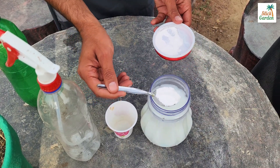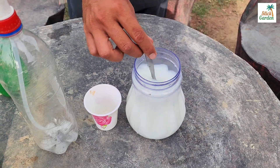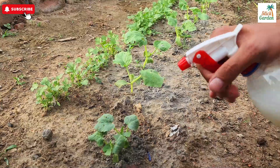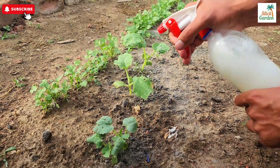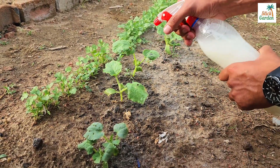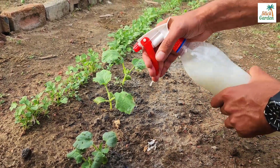Next, add one tablespoon of baking soda to the mixture. Baking soda, or sodium bicarbonate, alters the pH environment on the leaves, making it difficult for fungi to survive and spread. Regularly spraying your plants with this solution can alleviate disease symptoms and prevent further spread, keeping your garden healthy and vibrant.